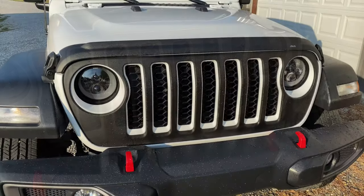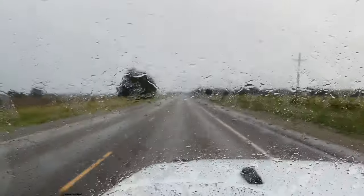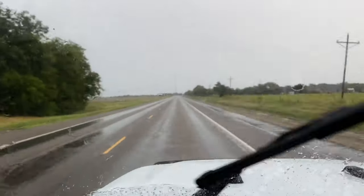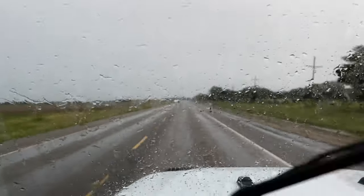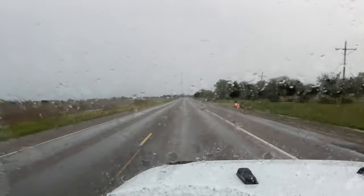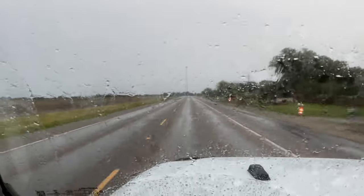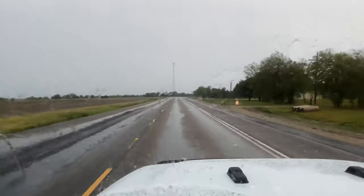It held up — bug guts are gone. Another good test for the grill: the grill was sprayed on Saturday and today is Tuesday. It's going to be hard rain for probably 30 to 40 miles, and it should be like this all the way home. So we'll see how the grill holds up.